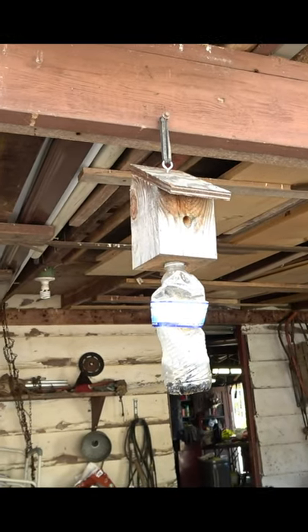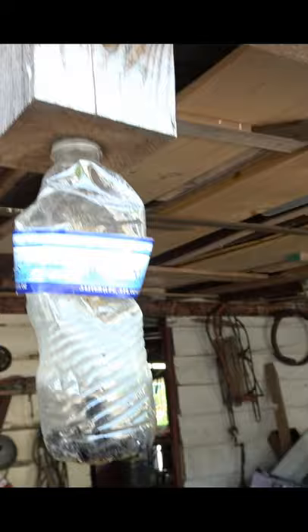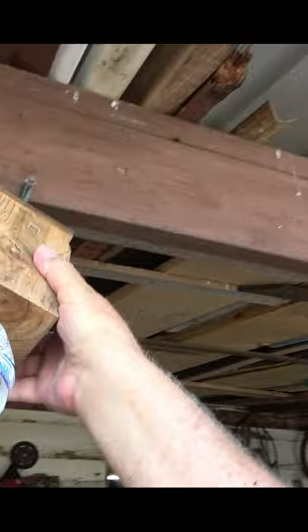A wood bee trap — it works pretty good. Oh, there's a bunch in there! What they do is go in there thinking they're... I put a little honey around that hole, put a little bit of honey in there. See, there's a bunch of bees in there — oh my gosh! And they tear this wood up.